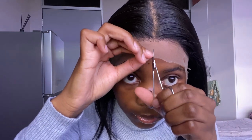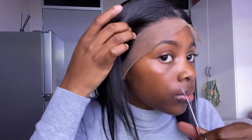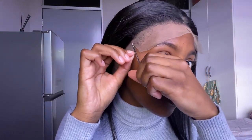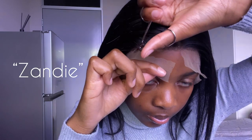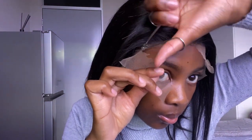I have a discount code for you guys that you can use to get 22% off your orders. The discount code is ZANDIE — Z-A-N-D-I-E. I'll put it on the screen, and it will also be in the description box. Happy shopping!